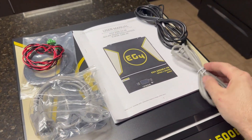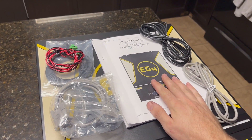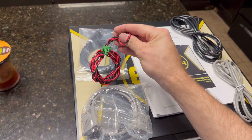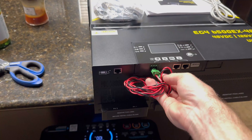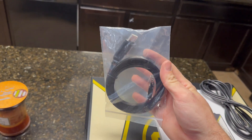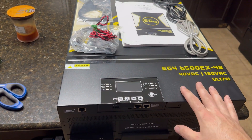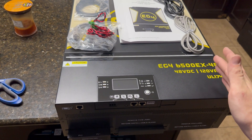It also comes with all this stuff: some cables, an ethernet cable. I believe this is for connecting it to a battery — so if you have the EG4 batteries or some other smart server rack batteries, you can plug it directly in for communication. This looks like something for the generator start. It also included separately a USB to ethernet adapter — I believe you can connect this to your computer and change some settings. There's probably a lot of things this unit does that I'm going to have to learn as I go.